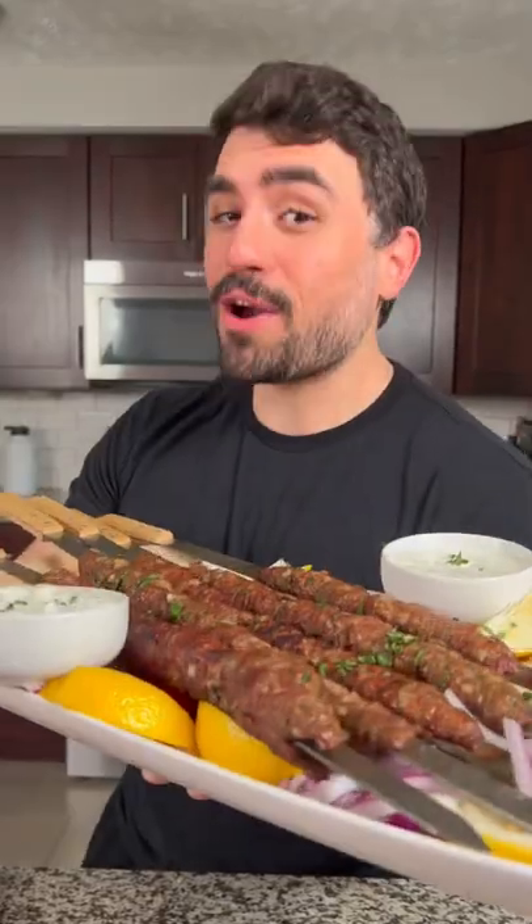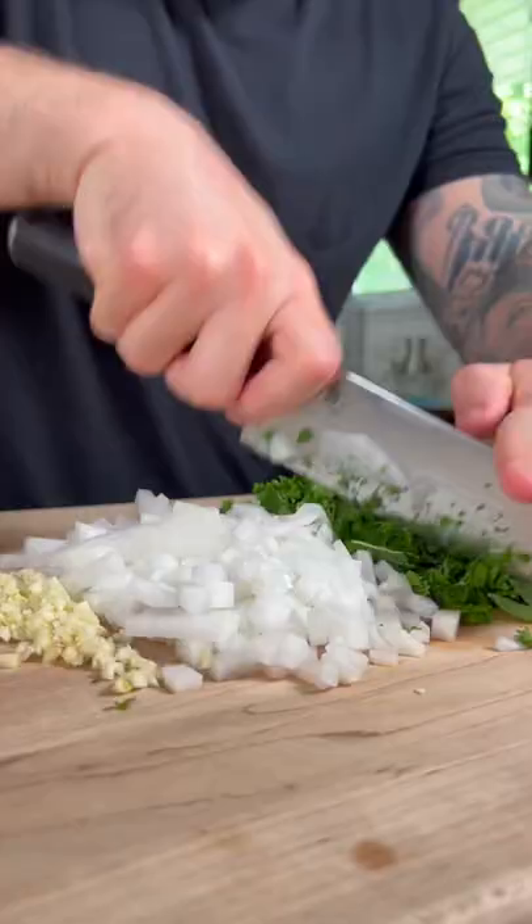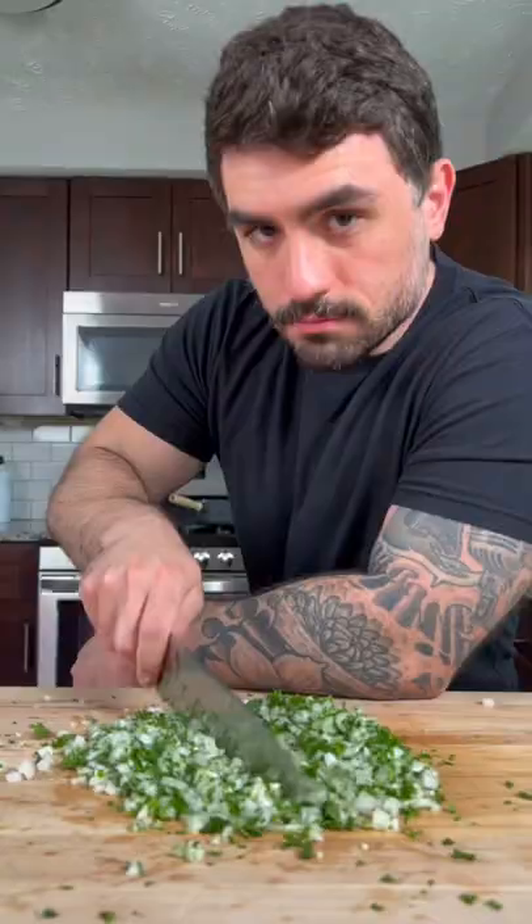Today we're gonna make homemade kofta kebabs. These are some of the most tasty and addicting kebabs you'll ever try. To start, we're gonna finely mince together some mint, parsley, onion, and garlic.